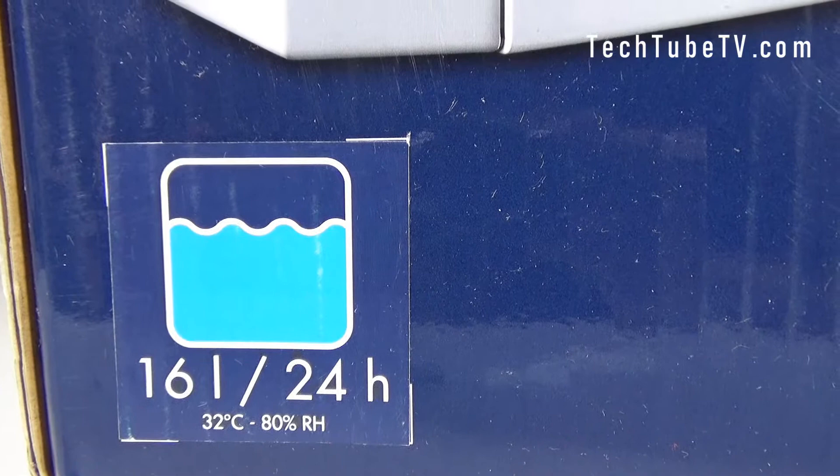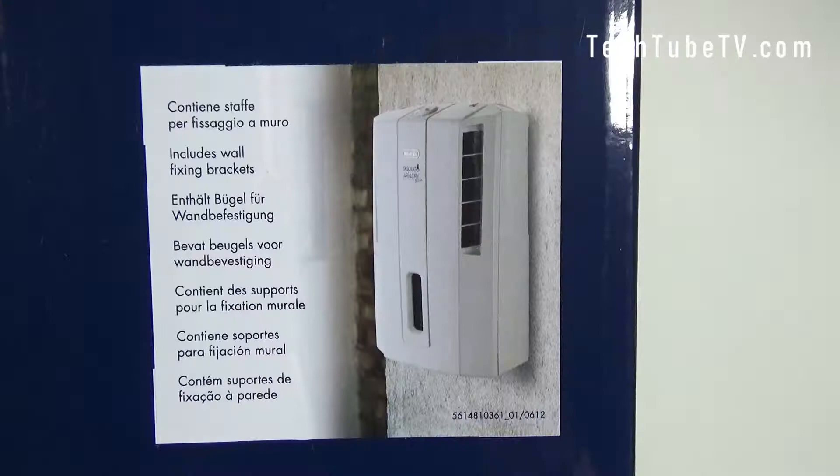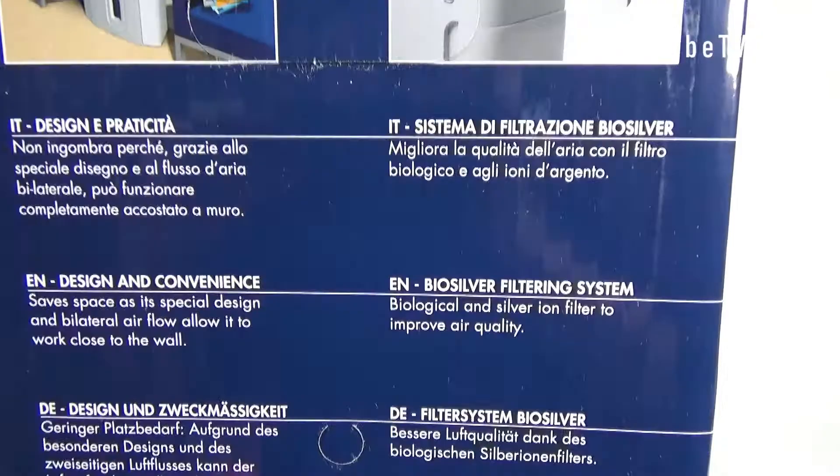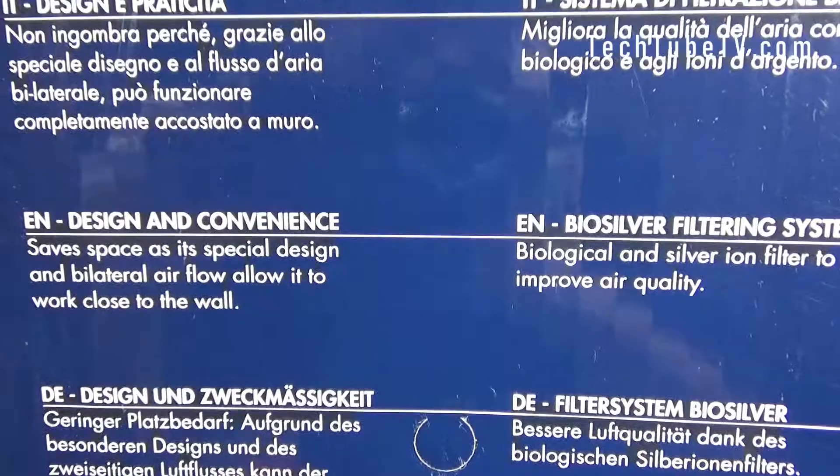If you look at the corner here, you can see '16 litres per 24 hours' — that is the amount of water it can extract from the air within 24 hours. This product includes wall-fixing brackets, so you have the option of fixing this device on the wall. On the right side of the box there are two images and descriptions shown in different languages.